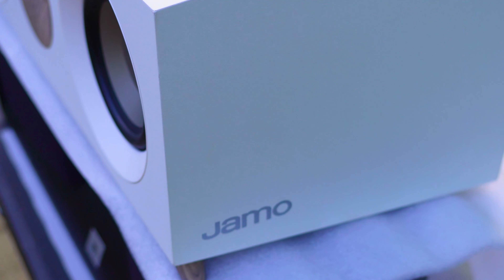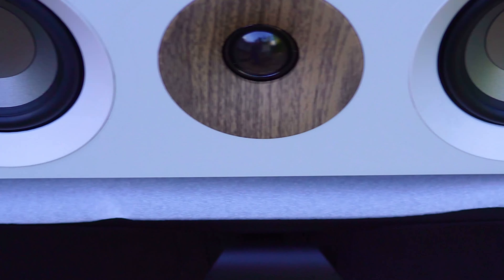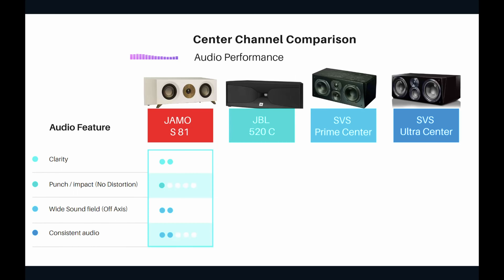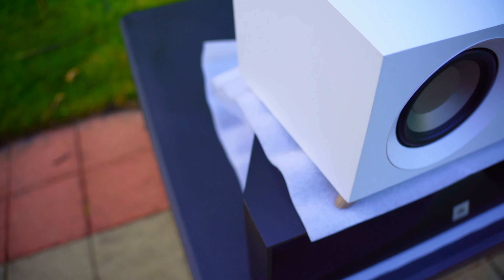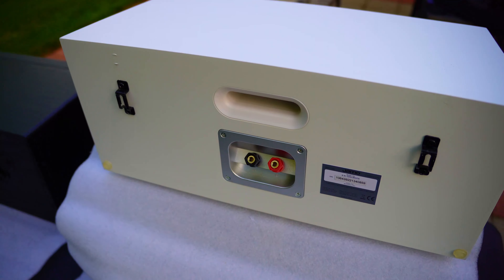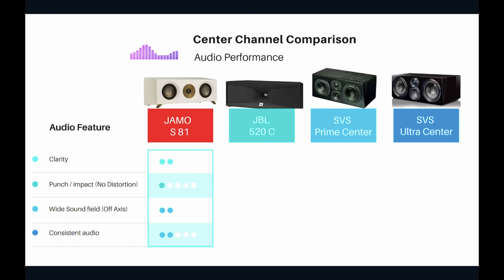Wide sound field and off-axis response for the YAMO gets two stars — it's a two-way design with no dedicated mid-range, just a tweeter in the center, which hurts its off-axis performance. Consistent audio is also not great — I've found myself adjusting the volume up and down on the remote while watching movies, which is not ideal.